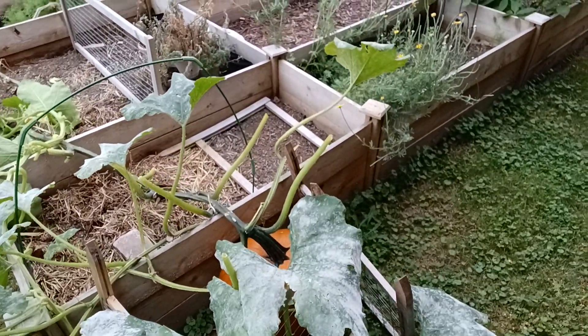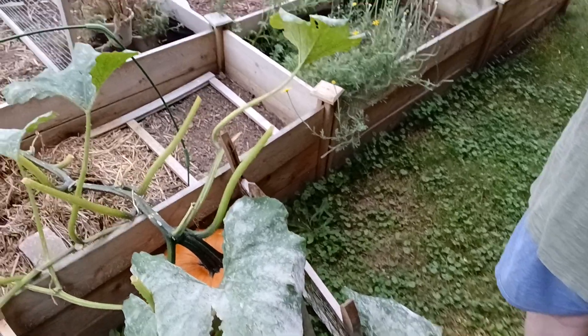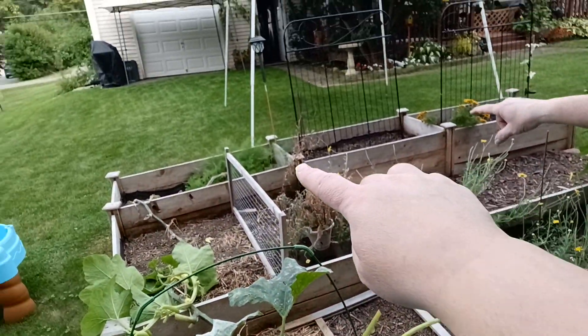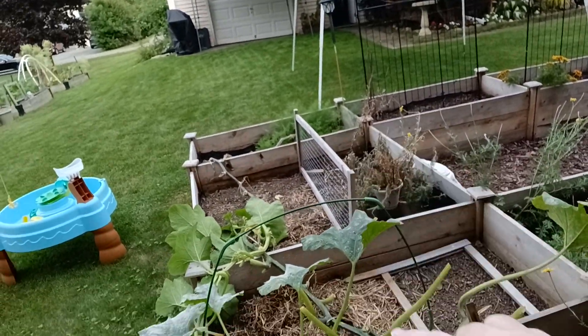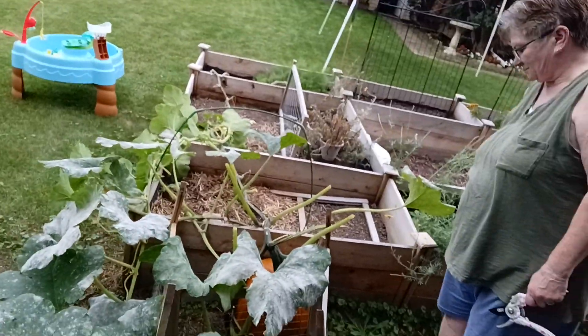I can't flip it around — okay, here we go. It starts way over there, can you see it? It starts way over there. The entire plant — it's about 12 feet long. Can you see the pumpkin?